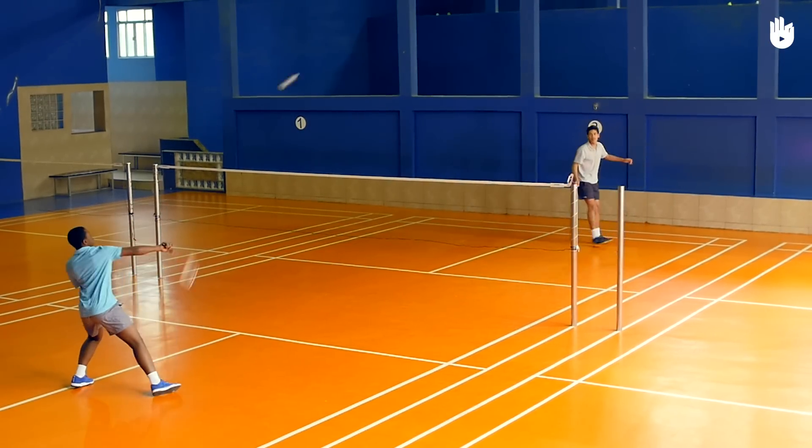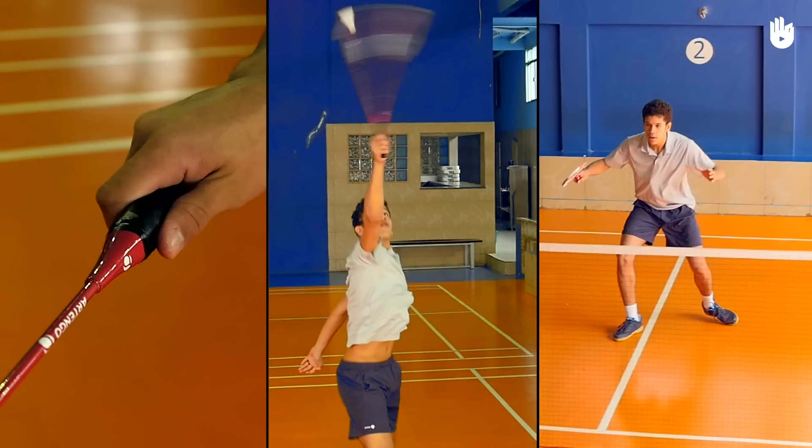The three key steps are the preparation, the shot, and the recovery.